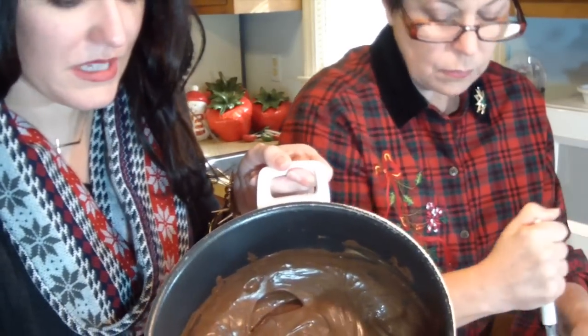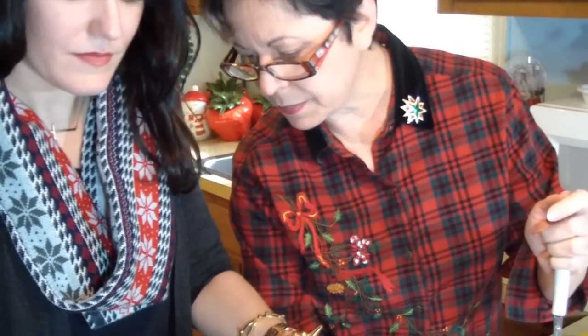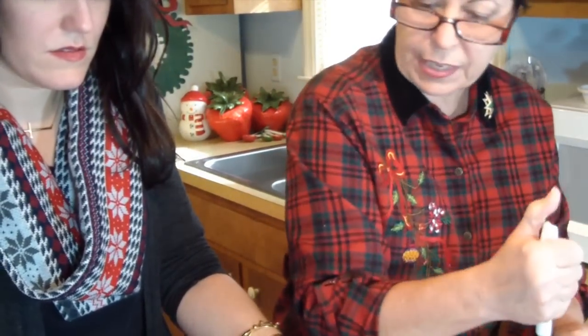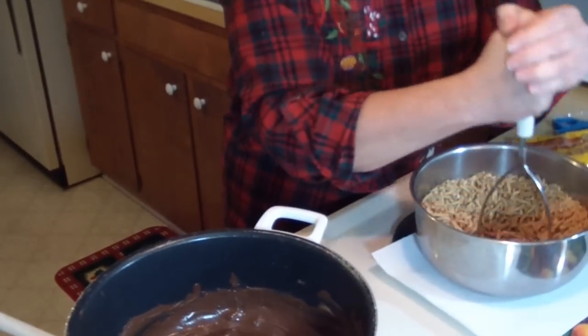All the lumps are completely out of it now. Let's turn off the stove, but let it sit on there to keep warm. We're going to work fast — we have company coming. The butterscotch morsels are fully melted.